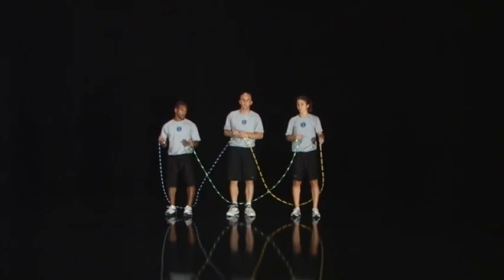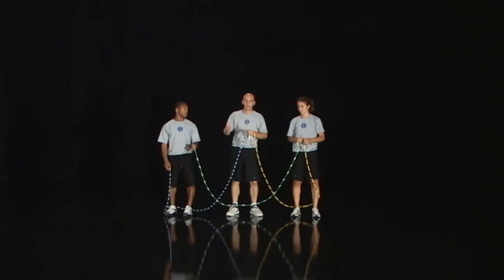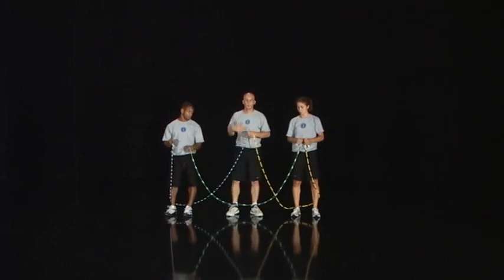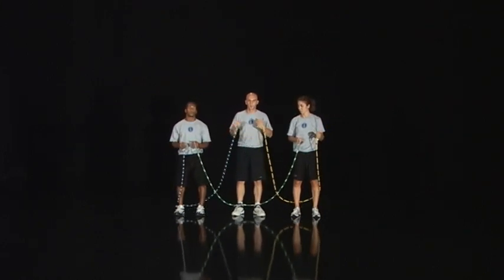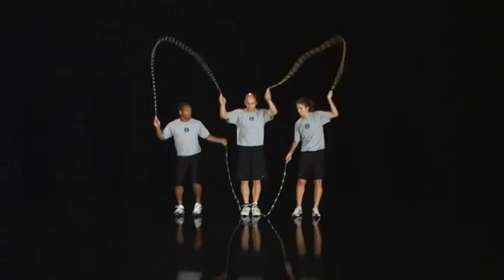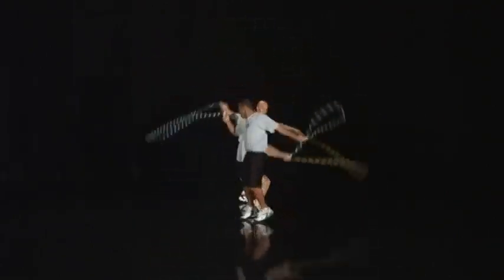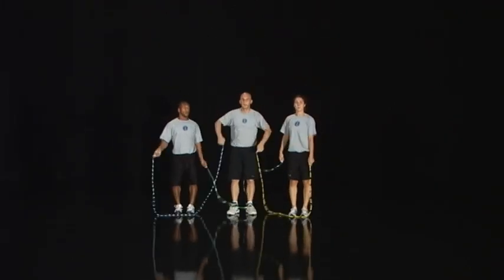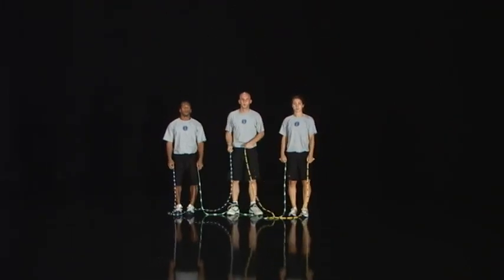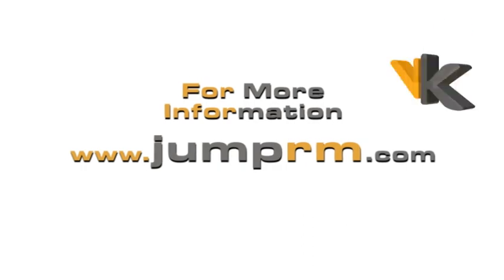When you first try it, call your ready, set, go, move, ready, set, go, move — do it with just one jump at each position. Once you get a little better, get there, do one jump, move to your next position, one jump, and so forth until you're back to where you started. And that is the nickel inside of three wheel. For more information, check out www.jumprm.com.